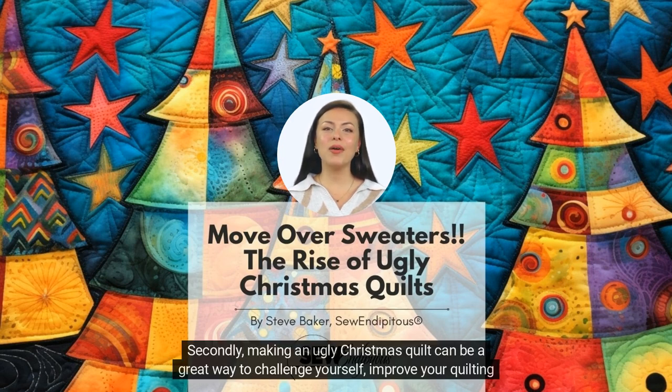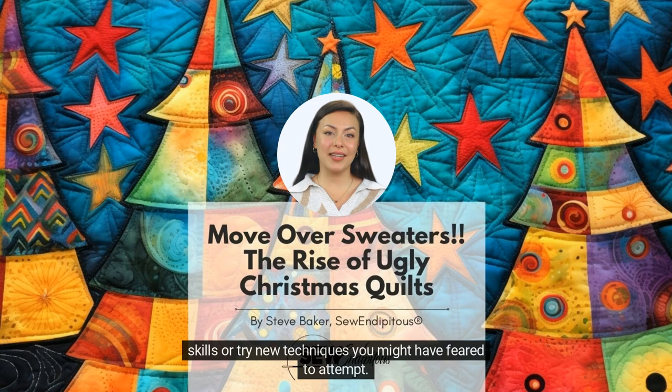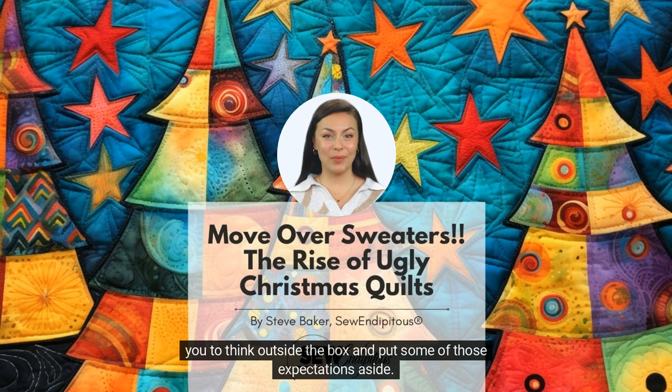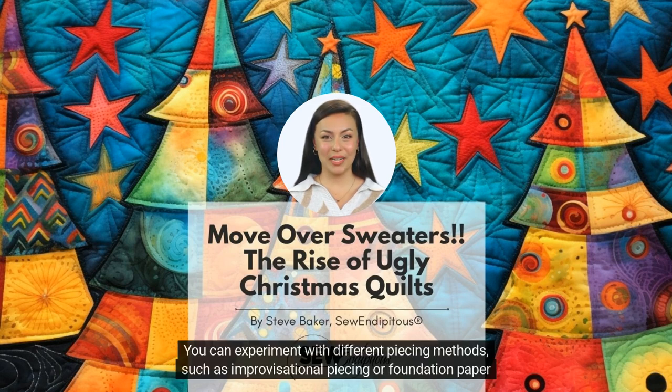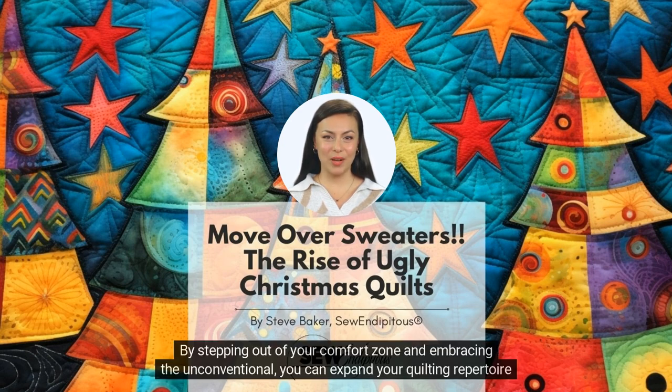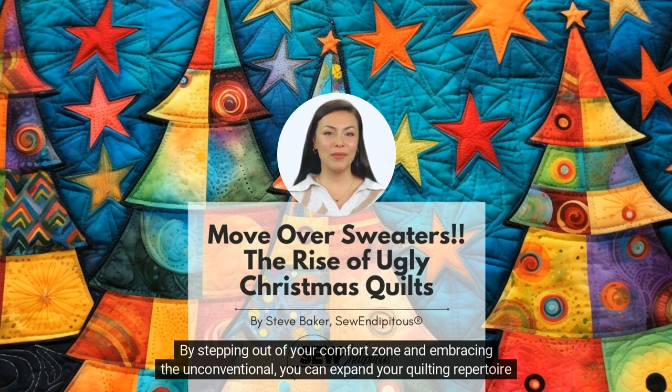Secondly, making an ugly Christmas quilt can be a great way to challenge yourself, improve your quilting skills, or try new techniques you might have feared to attempt. Quilting is a craft that requires precision and attention to detail, and creating an ugly Christmas quilt pushes you to think outside the box and put some of those expectations aside. You can experiment with different piecing methods, such as improvisational piecing or foundation paper piecing, and explore various quilting designs to add texture and interest to your quilt. By stepping out of your comfort zone and embracing the unconventional, you can expand your quilting repertoire and become a more skilled and versatile quilter while simply having fun.